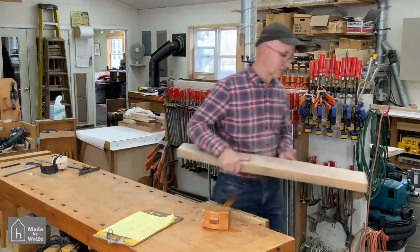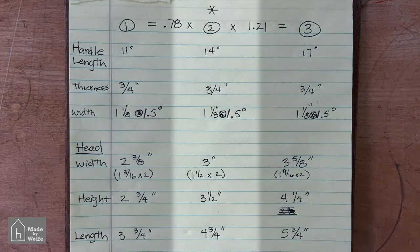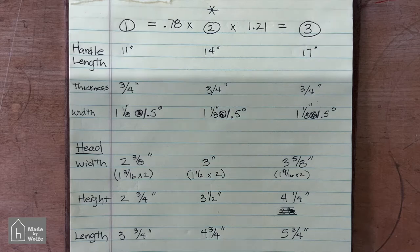Before we get to the machine, let me show you the cutting list. The center row is the mallet that I have, so those are the dimensions I took off of that mallet. I reduced the smaller one by about 78 percent and increased the larger one by 121 percent — based on adding three inches to the handle length and reducing three inches from the handle length, then taking everything else proportionally.